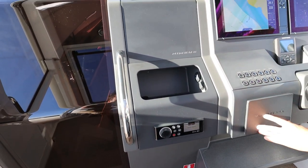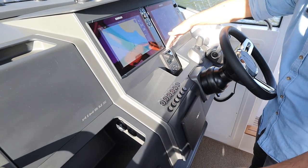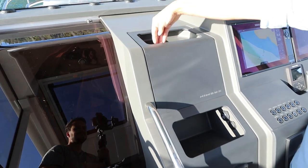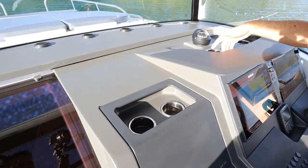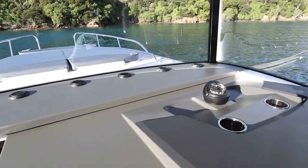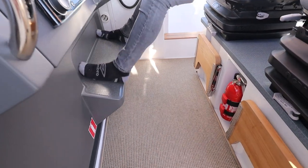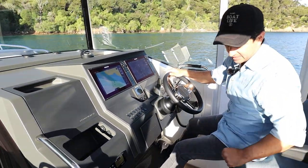For phones and that sort of thing, there's a little area just here. You've got your Fusion just below that, then drink holder, drink holder — which would also function as a phone holder — drink holder, drink holder: a total of four drink holders at the helm. There are two fold-down footrests for driver and navigator, though the driver has the better option as they've got an additional one to utilise.